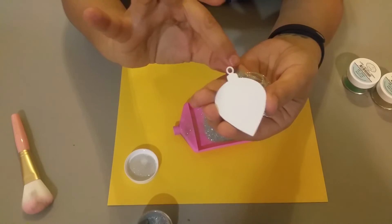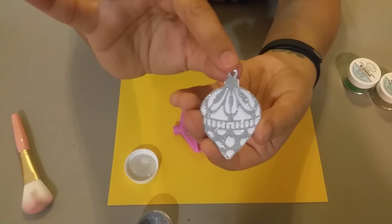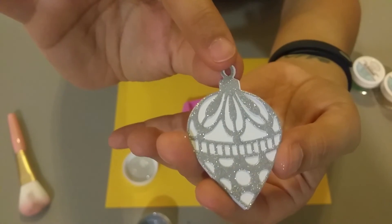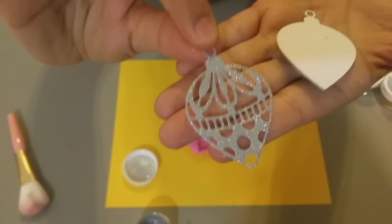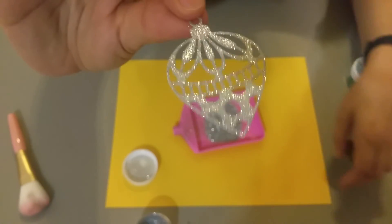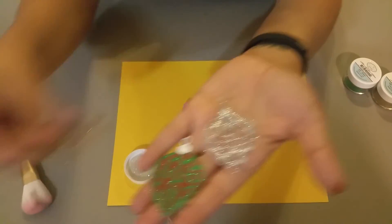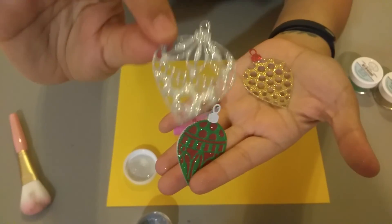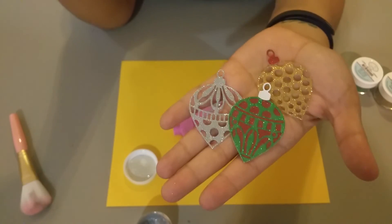If you wanted to do the other side — remember this is double-sided tape — you do your glitter, then peel it off and put it on top and you get that two-tone effect. That's it — you're doing two layers. I'm keeping this one as-is because I'm gonna put it behind a different color cardstock. These are your little ornaments with glitter — very easy! All you need is double-sided tape and glitter. Bye!